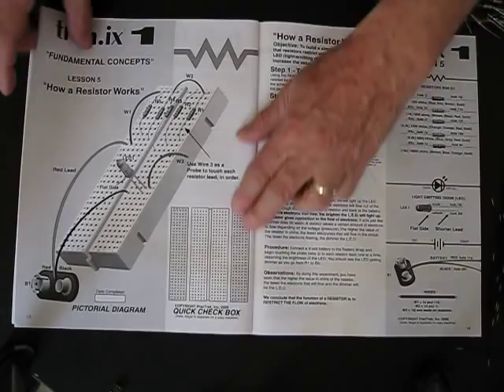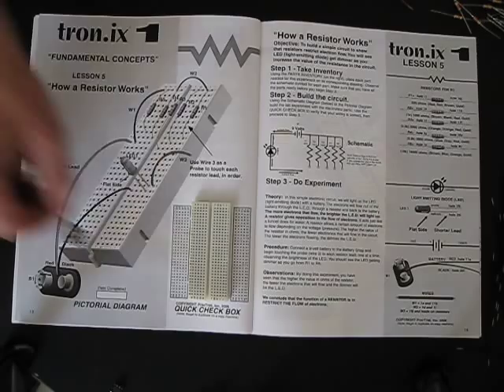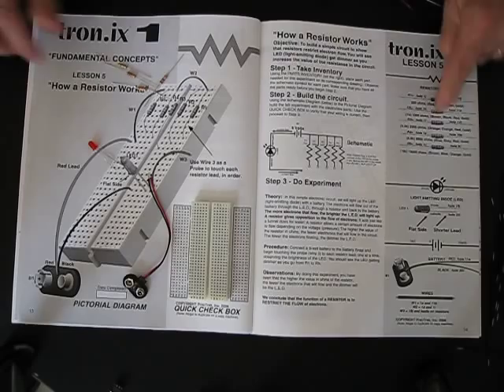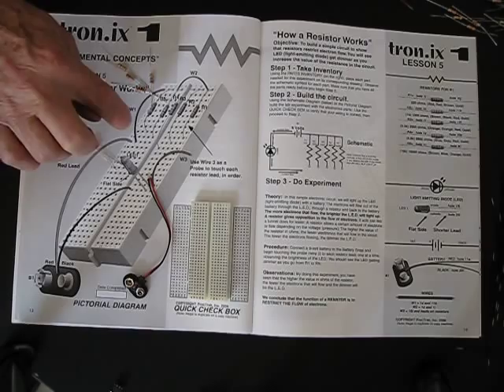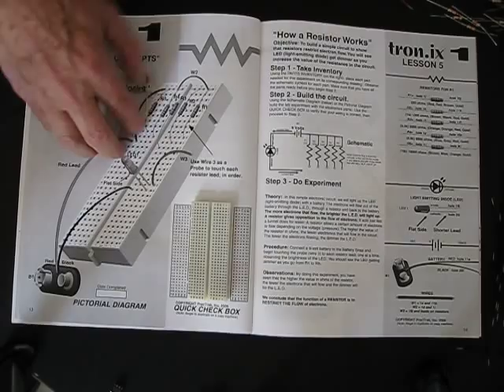The next one is capacitors — how you read the values on the capacitors. The next lesson is how does a resistor work. You take your solderless breadboard, pick up the parts including your battery snap, your LED, and some resistors, and you build this circuit. This is the inventory of what you need: five resistors, an LED, and a battery snap. You build the circuit, and then using a wire you touch each resistor lead and the light will change brightness depending on which resistor is in series with that light. This is a lesson on how the resistor works.